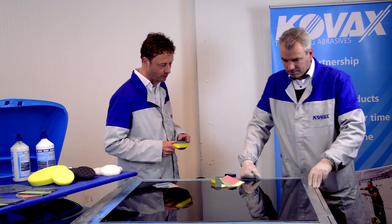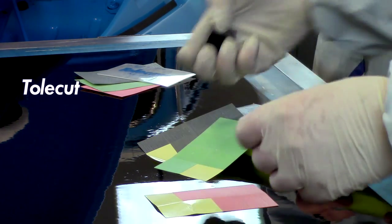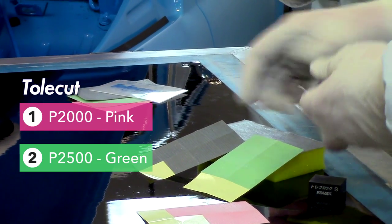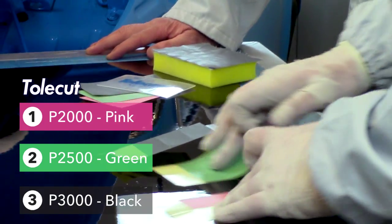Richard, would you be so kind to demonstrate this to us? Richard will start with a TotalCut grid 2000 — the pink color — followed by a TotalCut grid 2500 — the green color. And the last step will be the black one, the 3000.